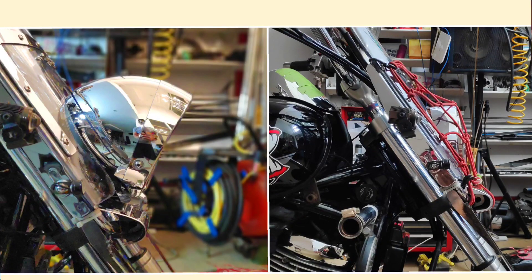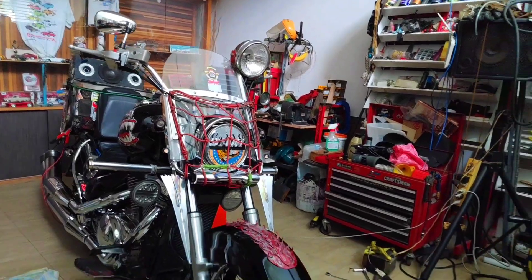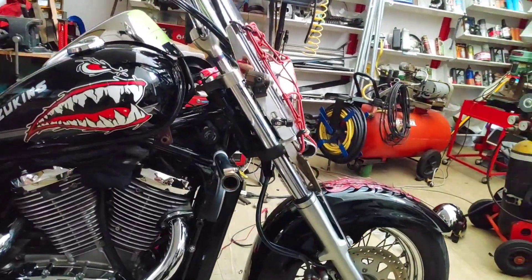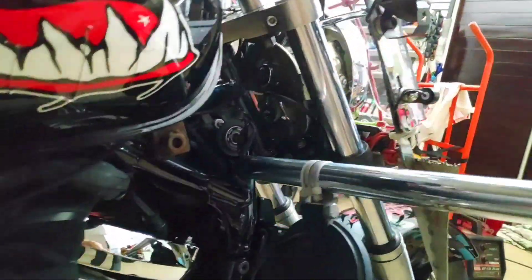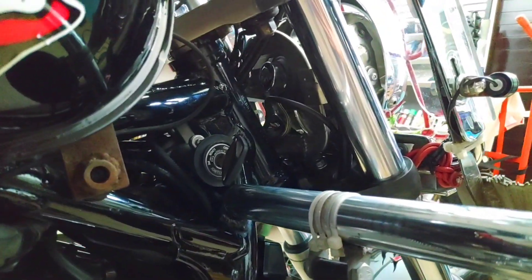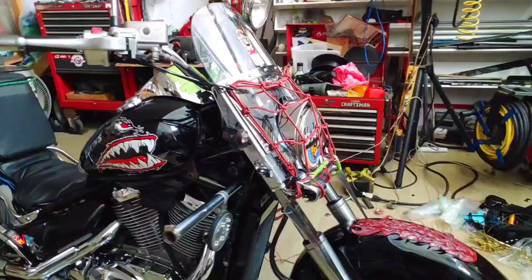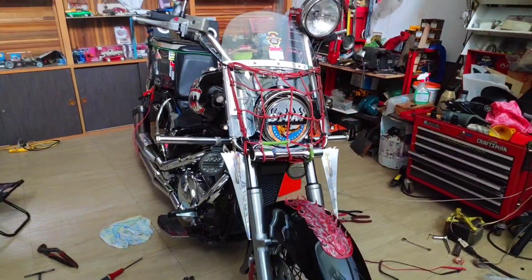I never liked the way these headlights sit — after quite a lot of taking on and off just to get the right fit, because there was very little space in the back. But once I figured that out, I think I got the angle all sorted out and the light beam is good.